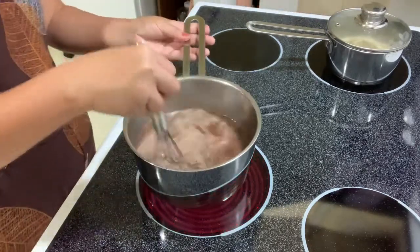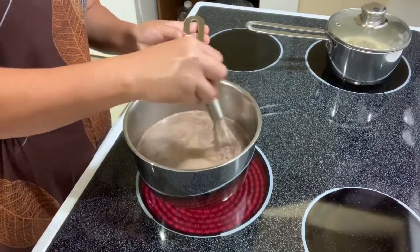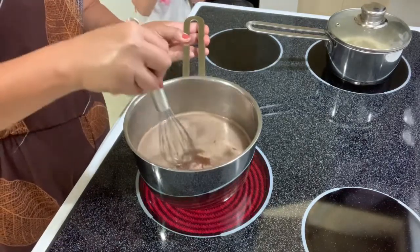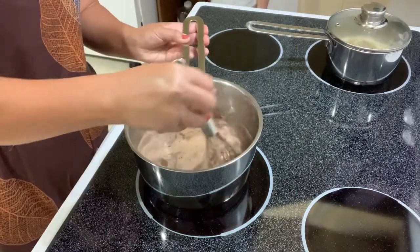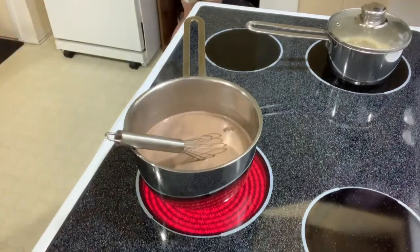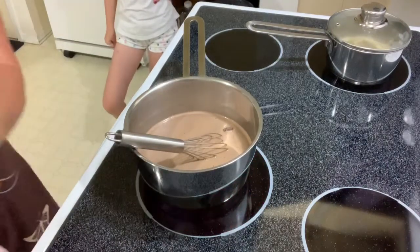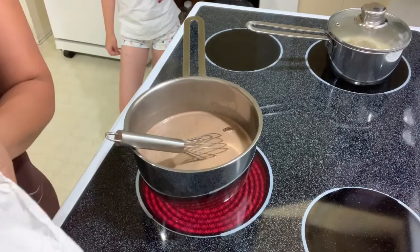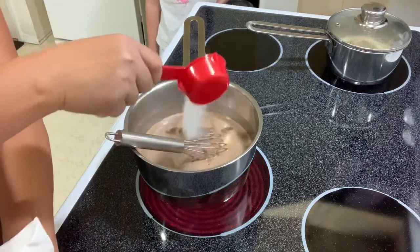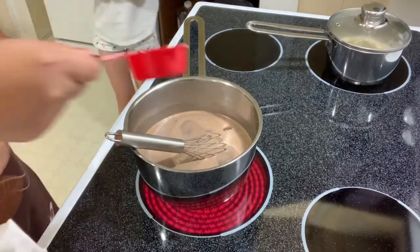Oh, that's looking chocolatey and yummy! Keep stirring it. You can add sugar if you want it really sweet, or it depends what you like. For me I don't want it too sweet because I already added sugar on the sticky rice.